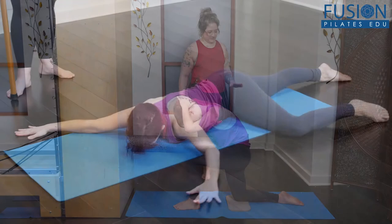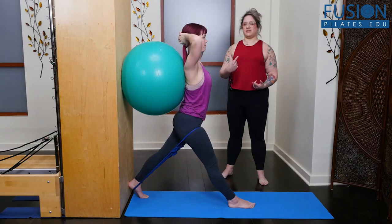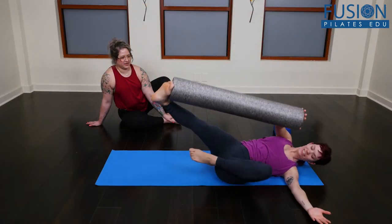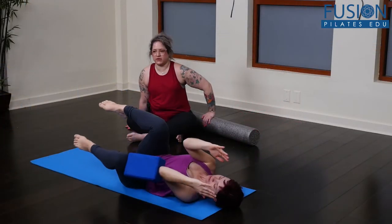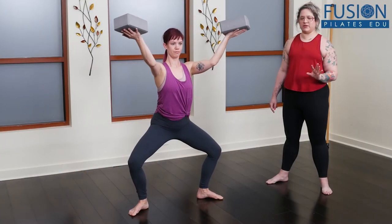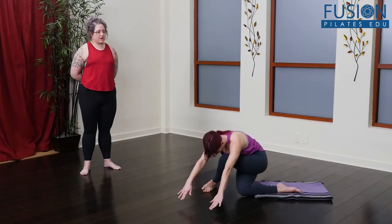You will walk away with a wide array of new exercises that will challenge your most advanced mover or can be pulled apart for beginners. If you are looking for a way to ignite new awareness in your students from head to toe while taking your mat classes up a notch, these variations have got you covered.